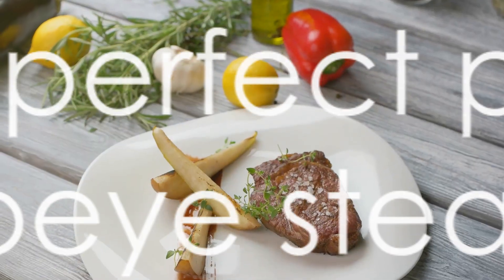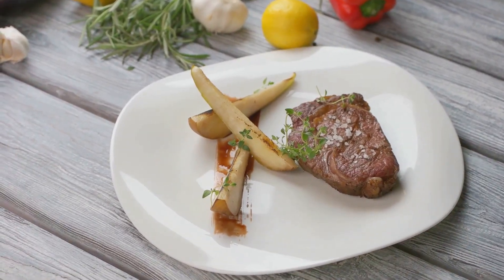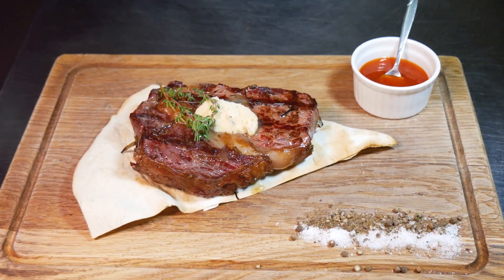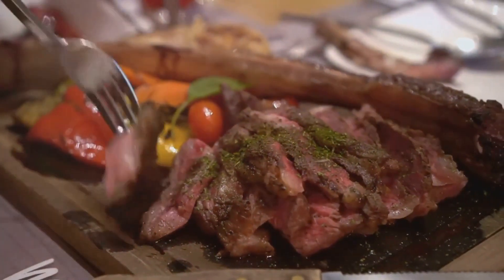Now you have a perfectly pan-seared ribeye steak. Enjoy this carnivore-friendly meal. Feel free to pair the steak with additional sides like bone marrow, organ meats, or eggs if desired, depending on your dietary preferences.